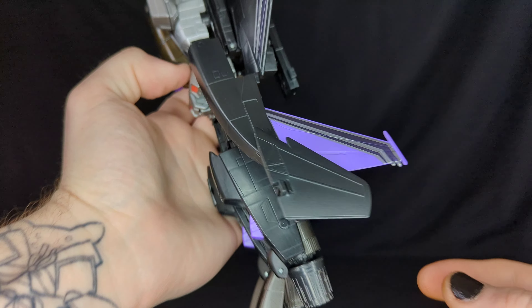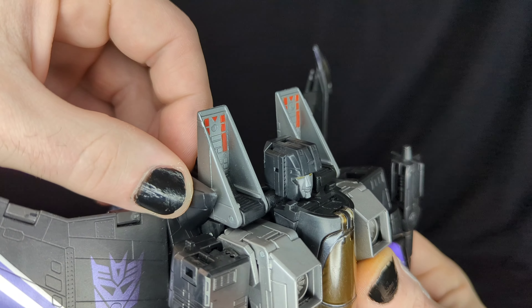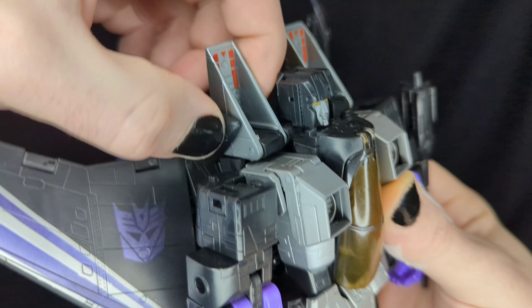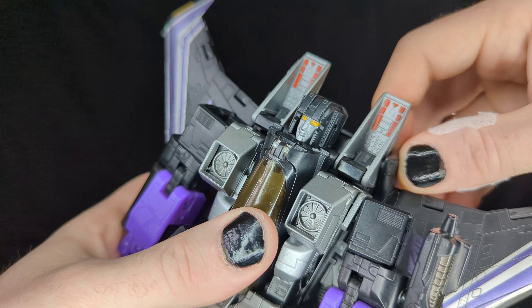Some pieces are essentially gap fillers for the plane mode to give it a smoother surface. If you notice the little pegs — those are actually for the coronation. If you have the Masterpiece coronation Starscream, you can actually put it on Skywarp and they work together, which I thought was really neat.